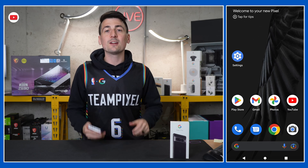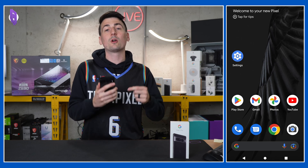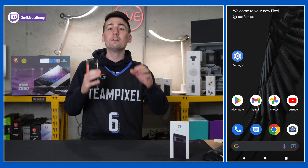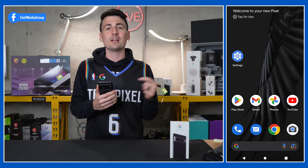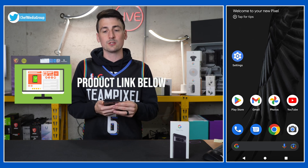Hey everyone, PhoneChef here. Today in this video, I'm going to be walking you guys through some Pixel 7 Pro tips and tricks. I did receive this phone as a gift from Google, but any opinion expressed in this video is strictly my own. That being said, if you're interested in this phone and want to find out more about it, the link to it will be in the video description.